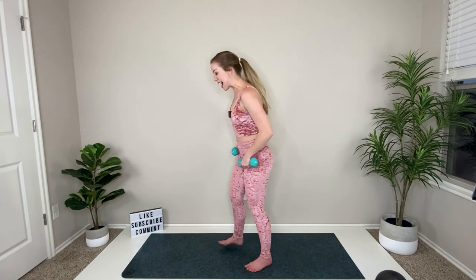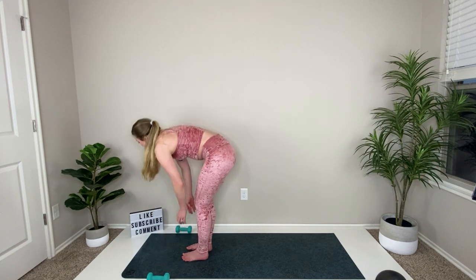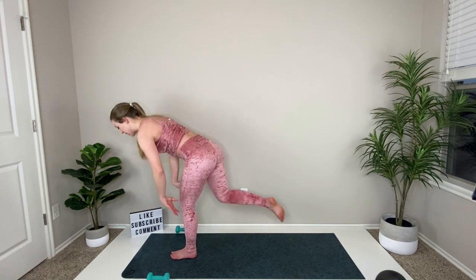Leg goes out high or low, reach your hands in, out. Look at the floor — focus on stabilizing yourself. Pull it in, bend the knee — everything goes together, reach out, in, out, in. Breathe through this, keep that leg up. Hold it out, hold it out, relax. Good job — drop off those weights.